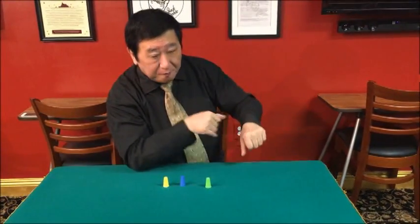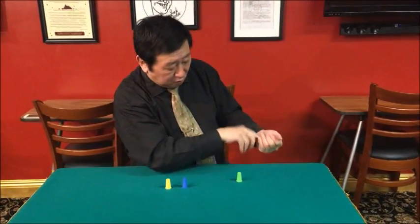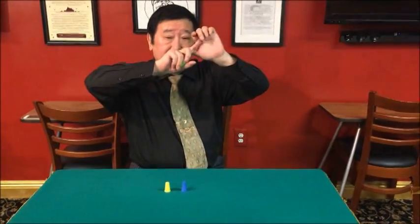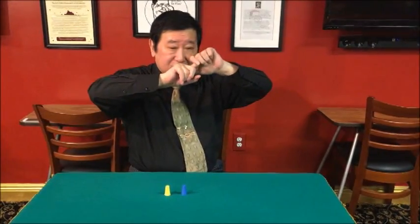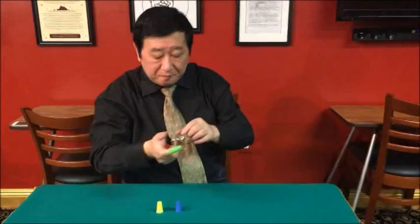Change color — one more, slow motion. Change color. Change color — one more, slow motion. Change color. Transfer. Transfer. Some finger.